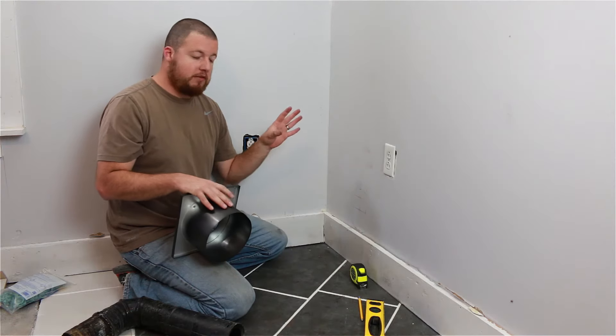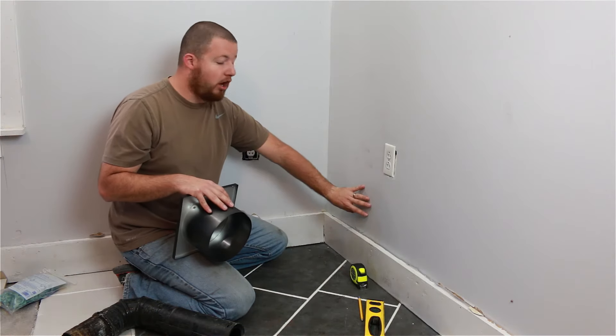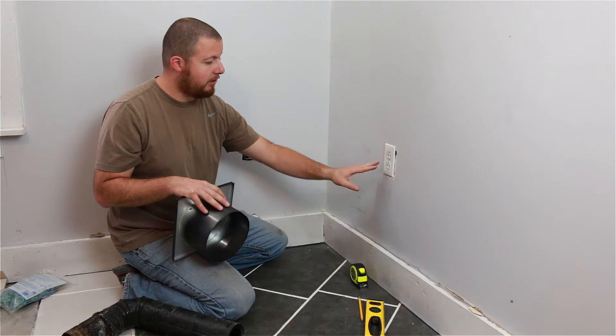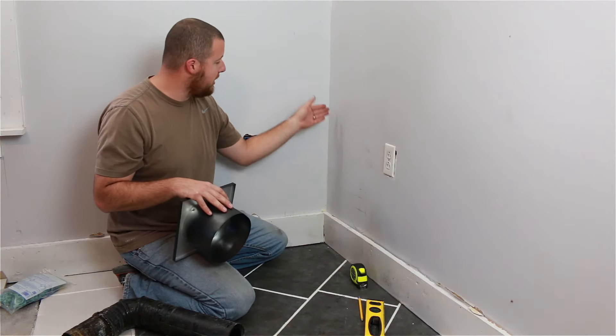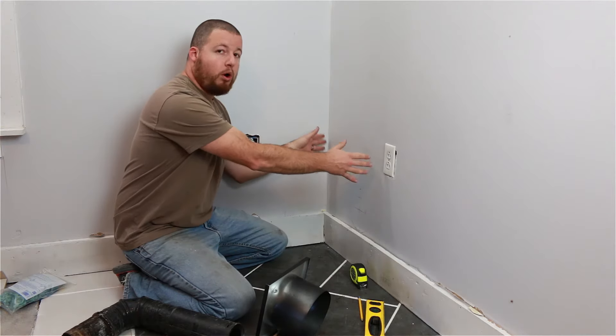Before you go ahead and mark this stuff up, make sure you're not putting this cutout near a wall stud. I have a stud coming right down here by this electrical outlet, and my next one is over here at the corner, so I am within my wall stud bay.